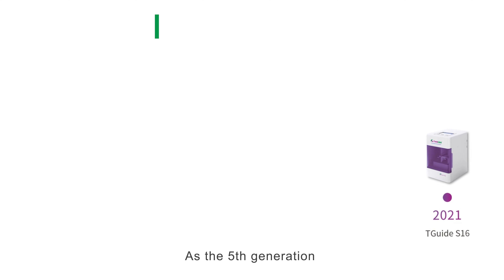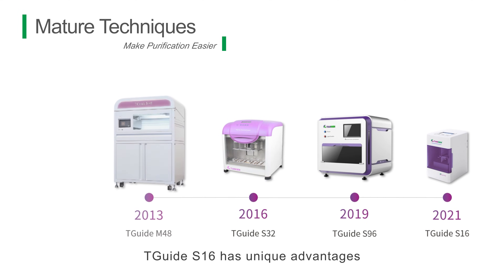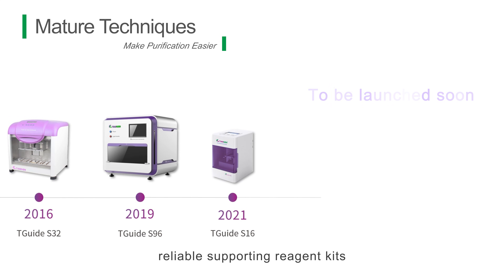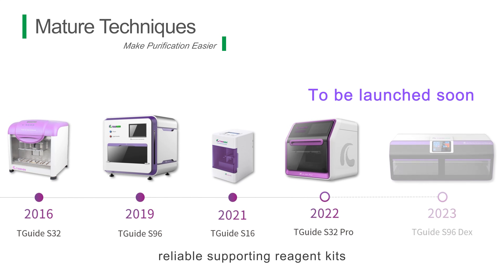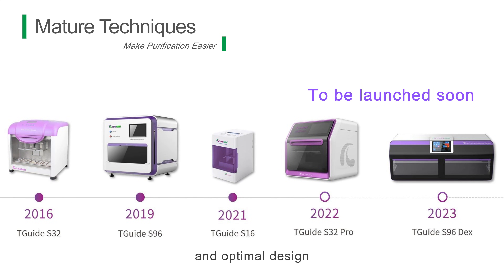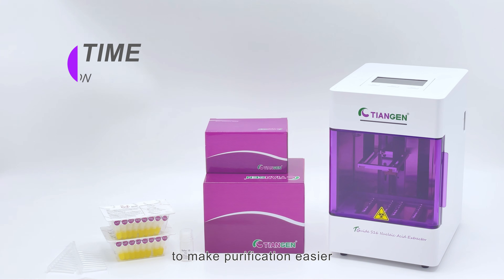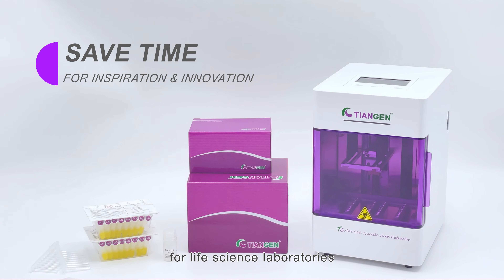As the fifth generation of the TGUIDE Extractor Series, TGUIDE S16 has unique advantages in advanced techniques, reliable supporting reagent kits, and optimal design, leading the automated nucleic acid extraction solution to make purification easier for life science laboratories.